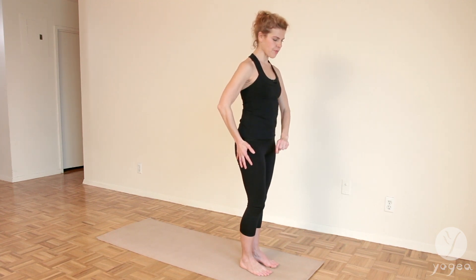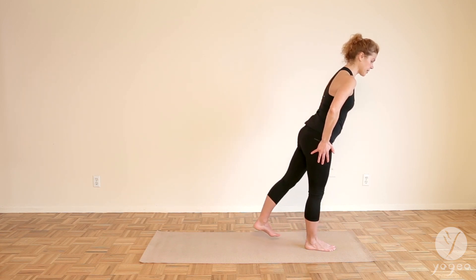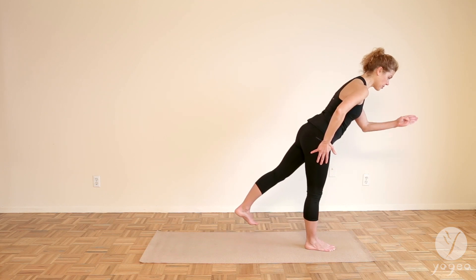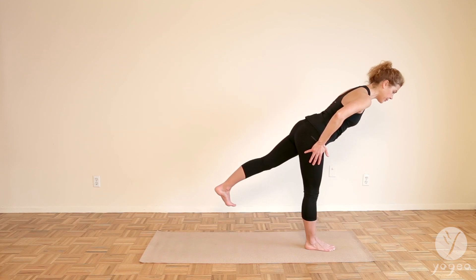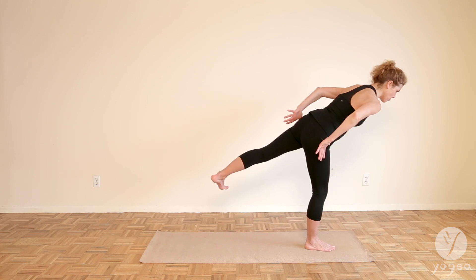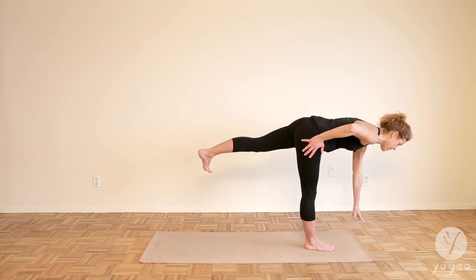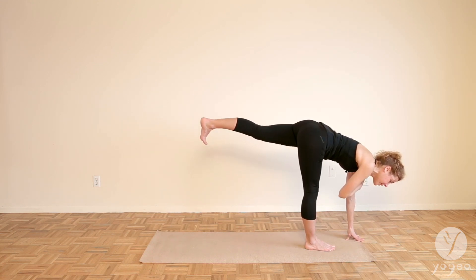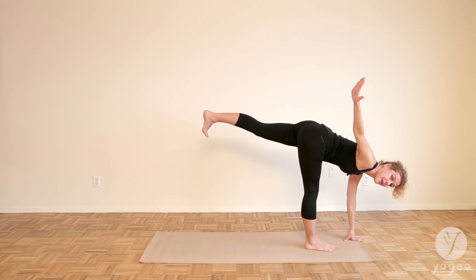Now soften your right knee and bend it a little bit. You're going to float your left leg back as you tip forward, almost as if you're doing a warrior three. Make sure your left toes point down to the floor. See how the hip wants to rotate open? Don't let it. Bring the hands into the hips. Point the toes down. Now left hand floats down to the top of your mat. Make sure the shoulder tracks over your wrist. Reach the right hand up.